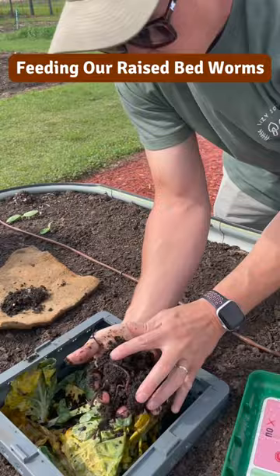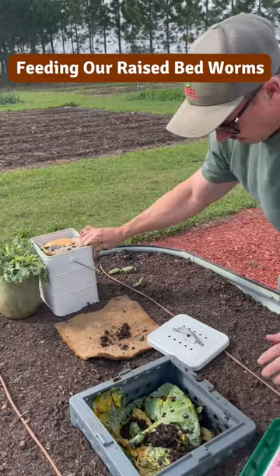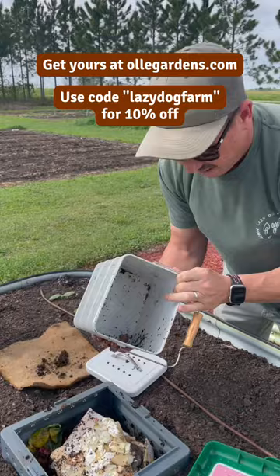They've been eating good. We put some Brussels sprouts leaves in there the other day, and right now I've got all kinds of good stuff — coffee grounds, scraps, apple peels, carrots, eggshells. Just gonna smash that all down in there.